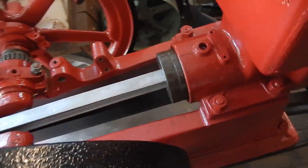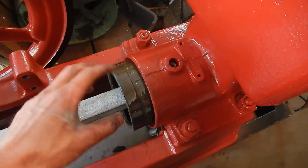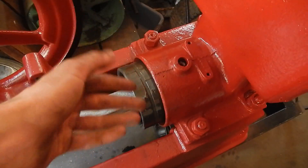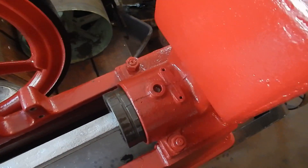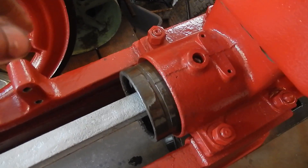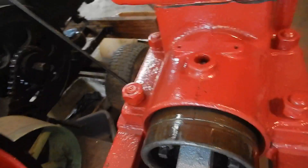If the oil hole isn't oriented correctly you'll wear out your wrist pin really fast. I oiled up the piston really well — I squirted oil behind the rings and over the rings, and I rubbed oil all inside the cylinder. I used 15W40, kind of thick stuff, so it would stick around for a while.